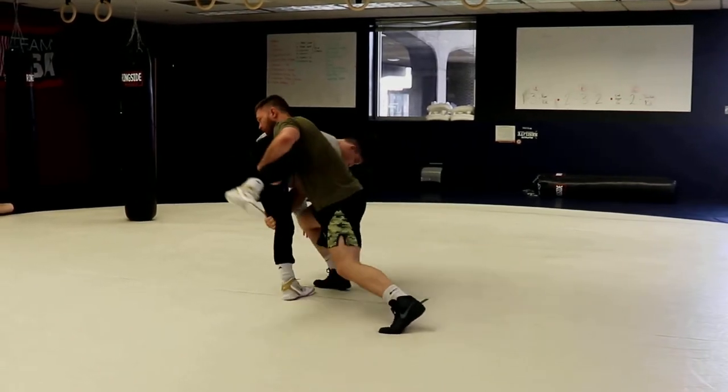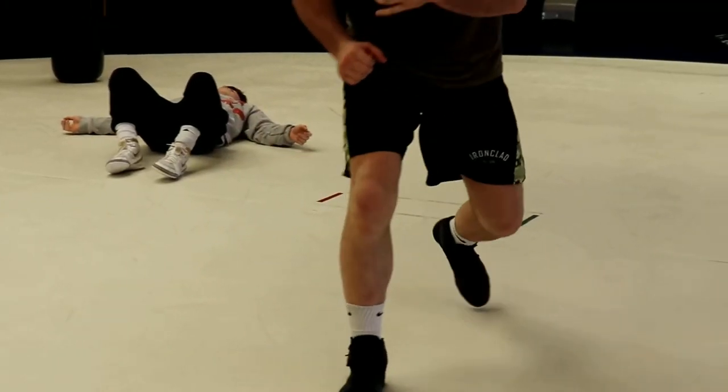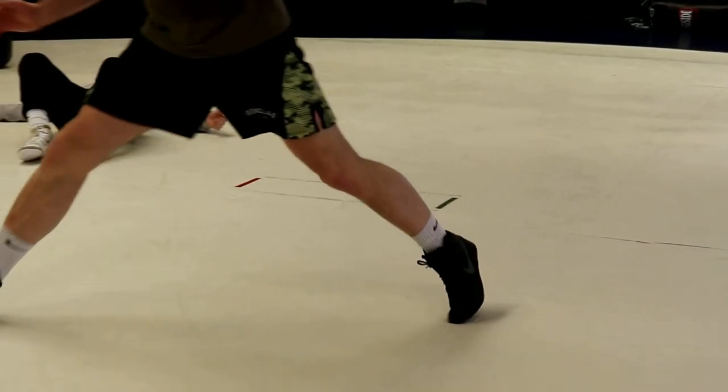I'll just take another step in. Here's the footwork. Push, push, push. Back step hamstring. Step double.